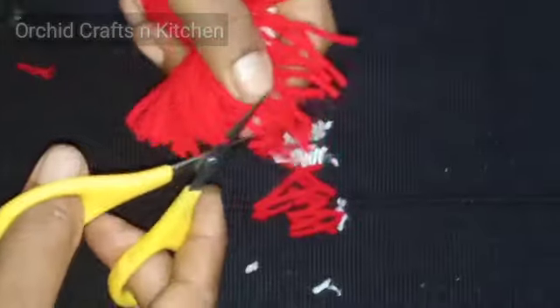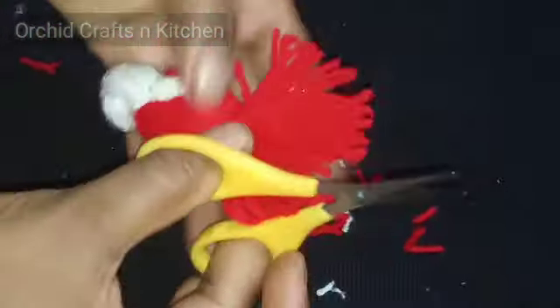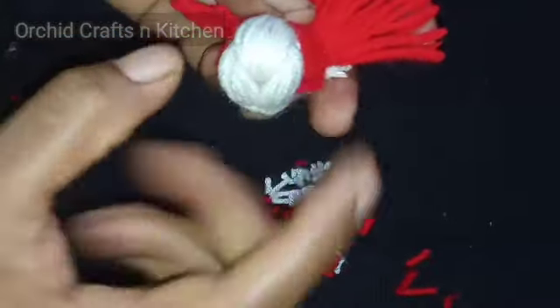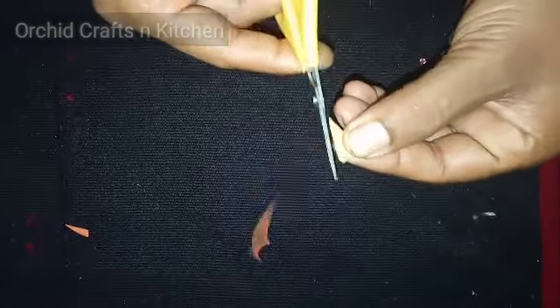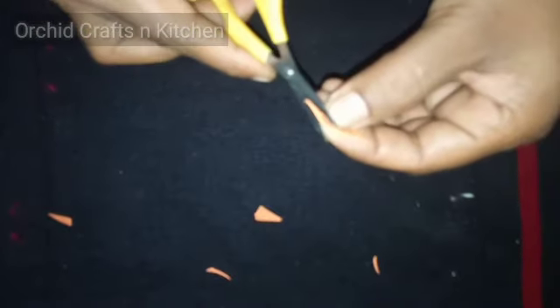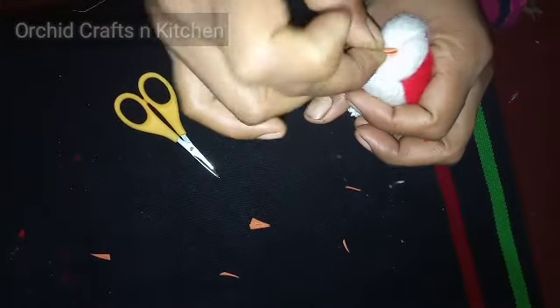We will make the shape. We will be able to cut the two sides of the shape, cut into the shape, and put it in the shape.